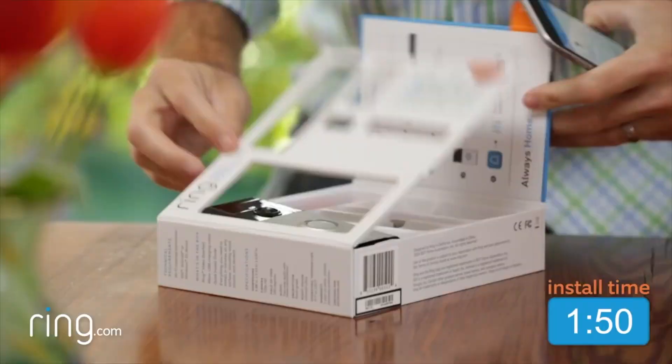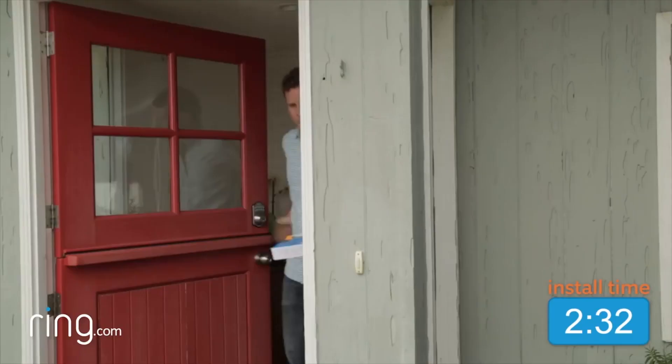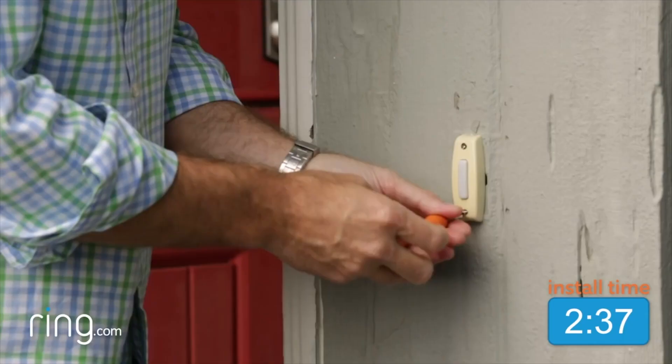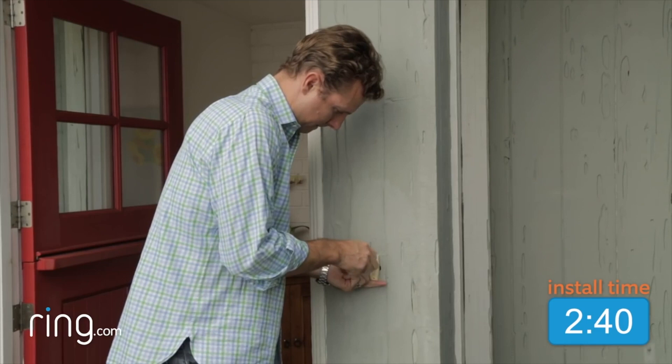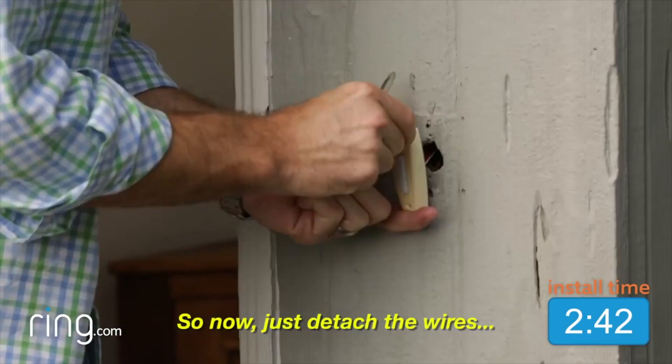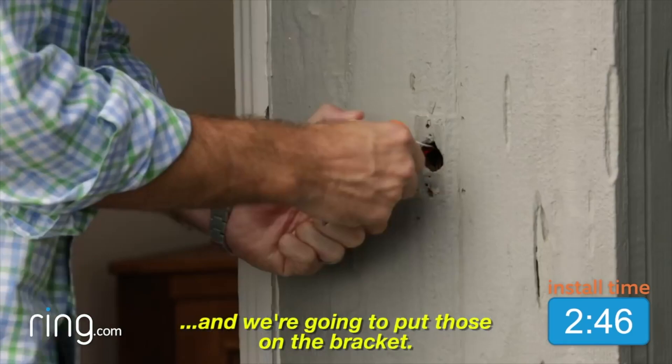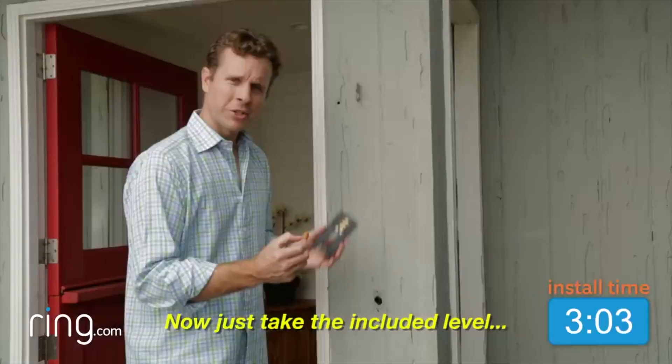Now that the Ring device is paired, let's grab the box with all the tools and head outside. The first thing you want to do is take the included screwdriver and take off your existing doorbell. Now just detach the wires, and we're going to put those on the bracket.